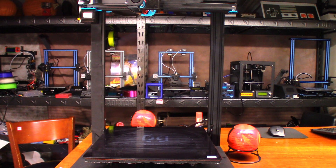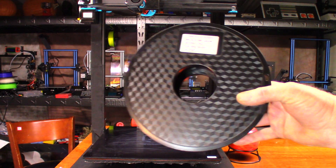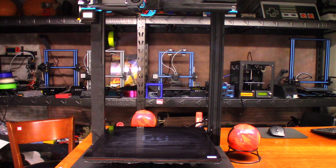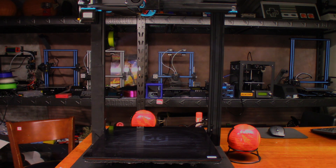Hey guys, today I'm going to start a new print on the Artillery 3D Sidewinder. Today I'm going to print out the Moon City - I believe that's what the print's called. I have some filament leftovers, I believe it's a copper filament - I don't remember who makes it - but I'm going to go ahead and give that a shot and see how it prints out. Anyway, I'll see you at the end of the time lapse.